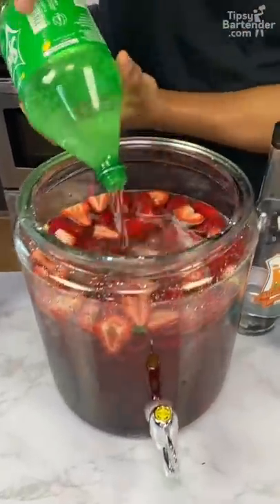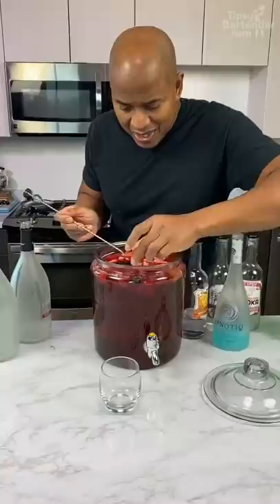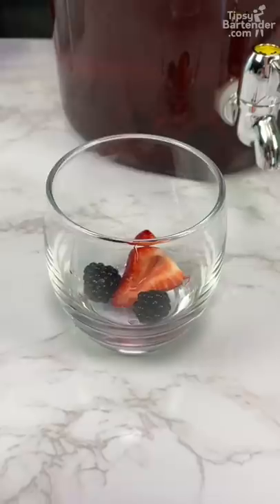Don't mess up my floor. Nice measurements, homeboy! Give this a nice stir. Strawberry, two blackberries, couple raspberries.